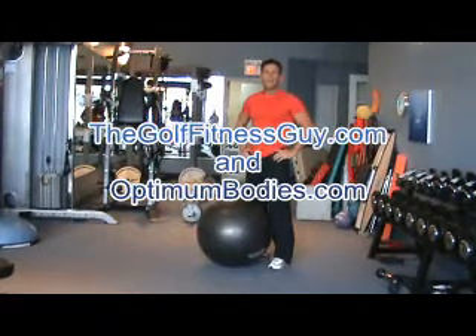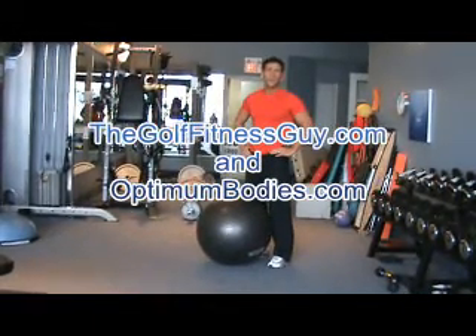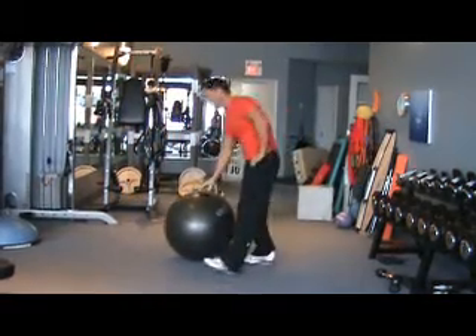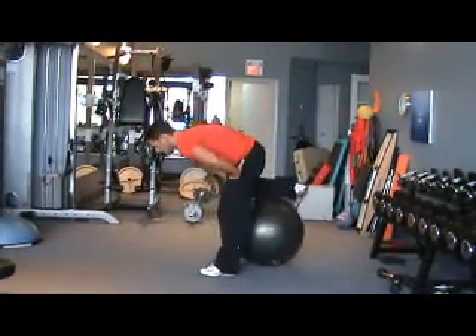This exercise is called the jack knife on the ball. Again, a great core conditioning exercise for you golfers out there, working on stabilizing in a variety of planes.